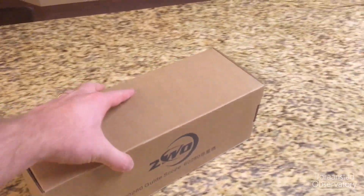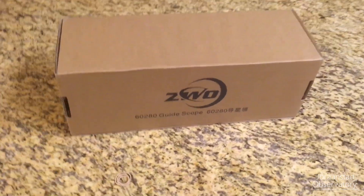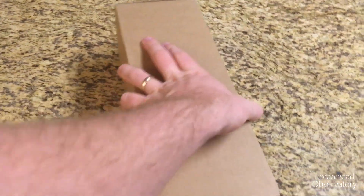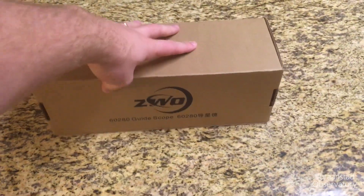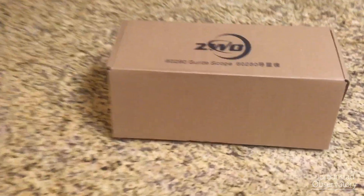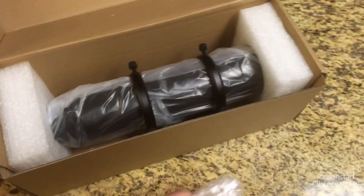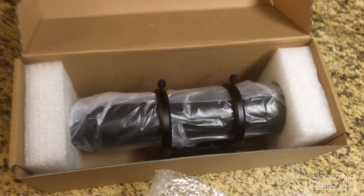Hey guys, we are looking at the ZWO 60mm guide scope here that just came in the mail. We're going to be unboxing that and just taking a quick look at what's in the box and what to expect when you're ordering this product. I ordered this in hopes that I can mount it to my 102 millimeter triplet Explorer Scientific refracting telescope.